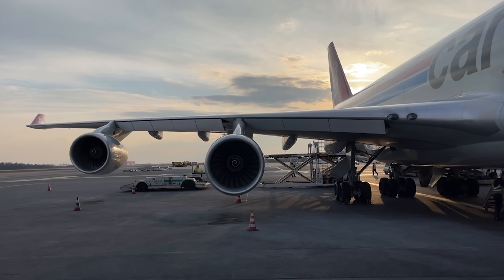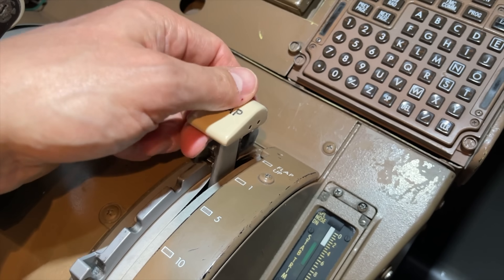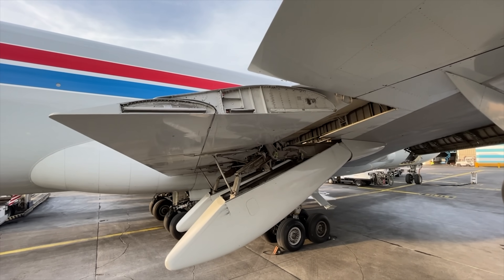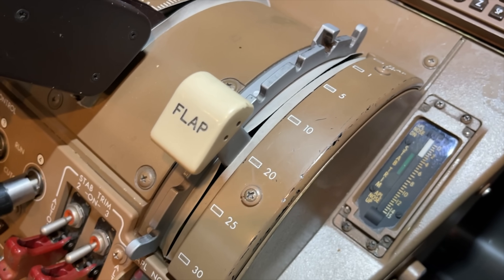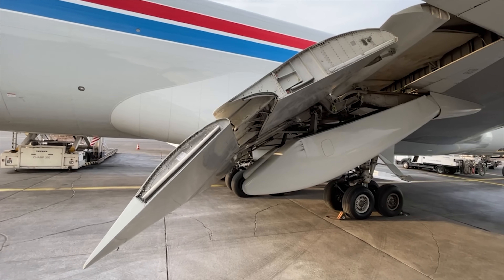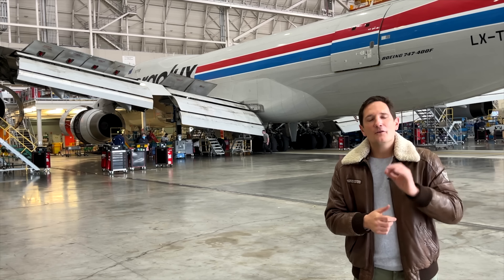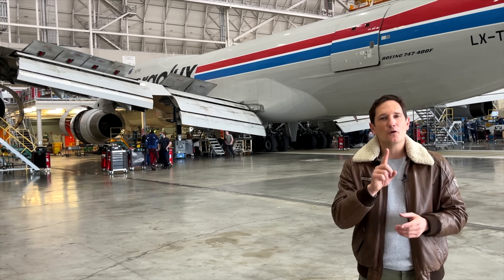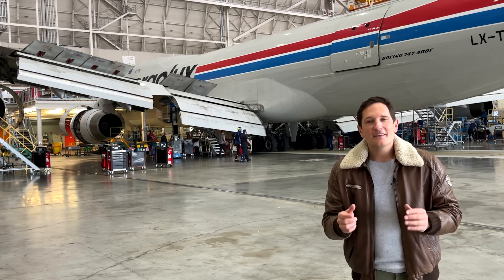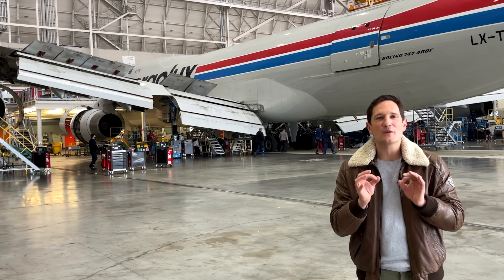The first detent is one degree in which the leading edge flaps partially extend. Then five degrees — the trailing edge flaps extend and the remaining leading edge flaps extend too. Flaps 10 and 20 degrees are desired settings for takeoff, and 25 and 30 degrees are used for landing. Now the seven stops move the flaps in degrees relative to the wing's cord line.